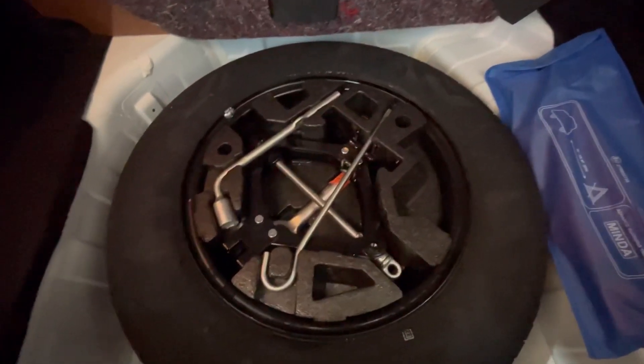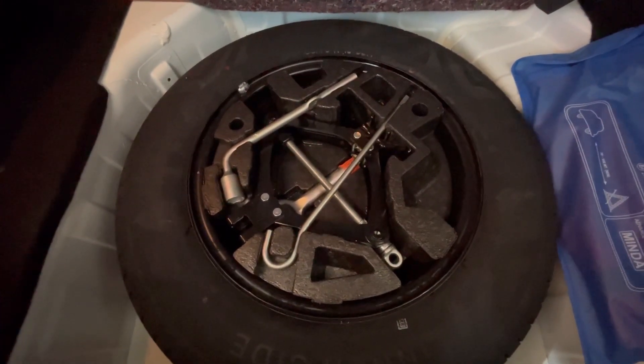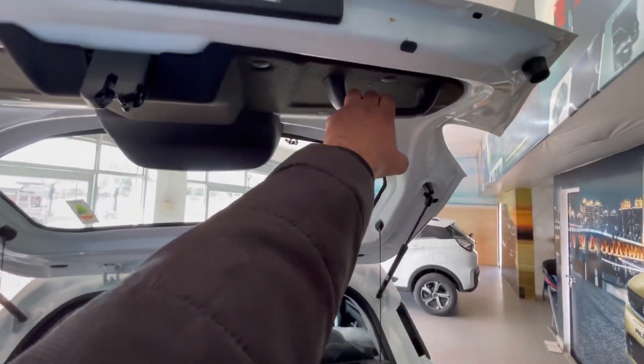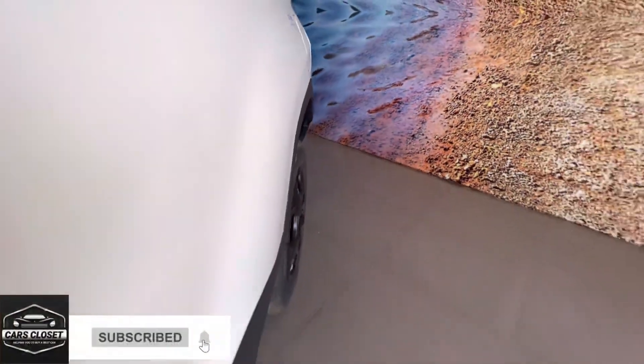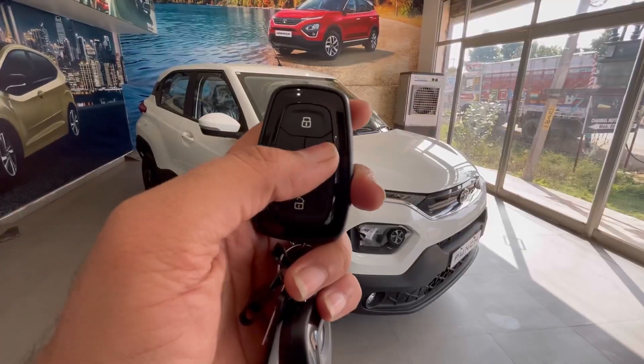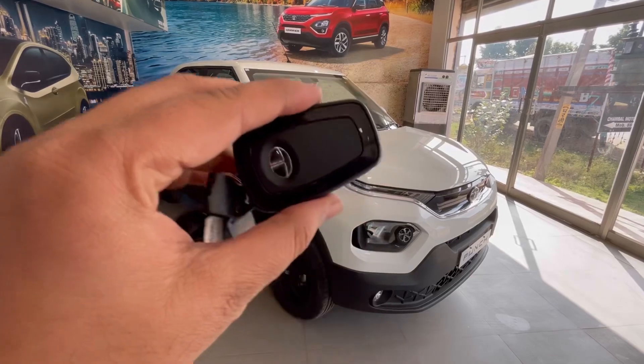Tire puncture repair kit दी गई है जो कि एक thoughtful touch है. Same steel rim वाला spare tire भी दिया गया है. Boot close करने के लिए grab handle दिया गया है.